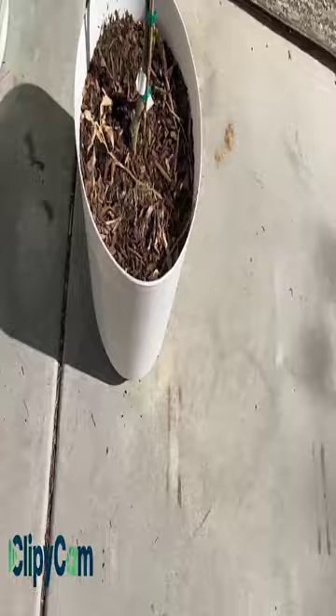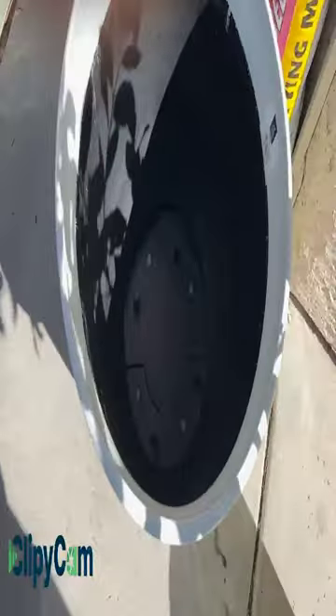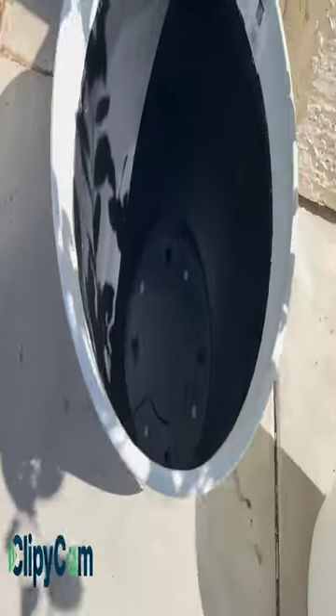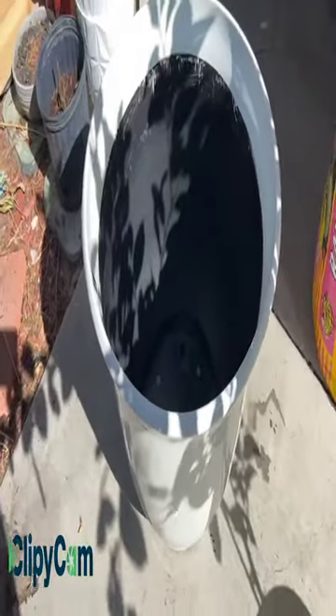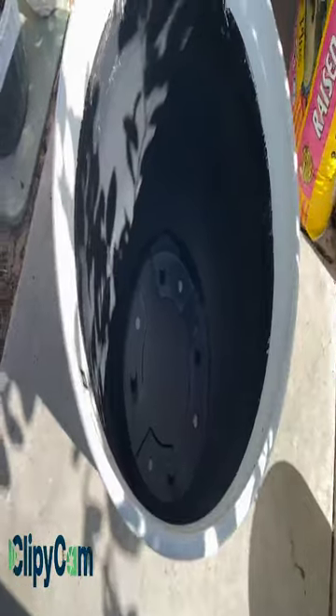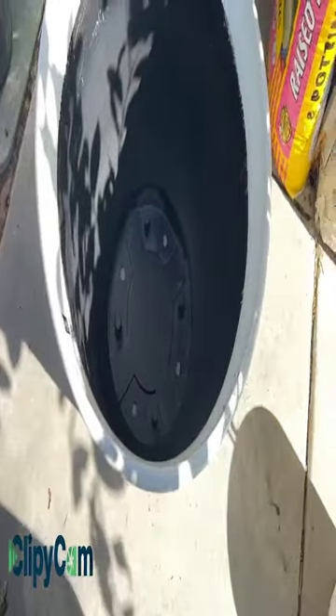I got this pot from Lowe's — it comes with a white pot. I got this bigger white decorative pot which I just bought from Sam's Club for $19. So if you guys are looking for a big pro pot, it's a huge pot. I highly recommend you get it from Sam's Club. Any local Sam's Club will be perfect, because if you buy this from Home Depot or Lowe's, this will cost somewhere around $70 to $80.